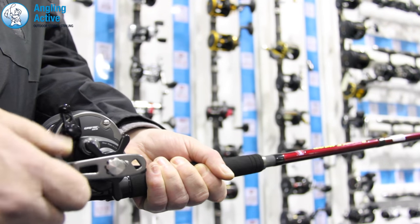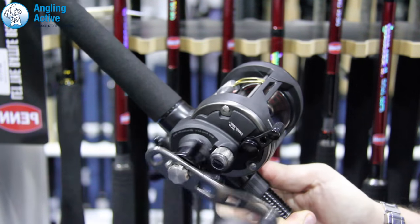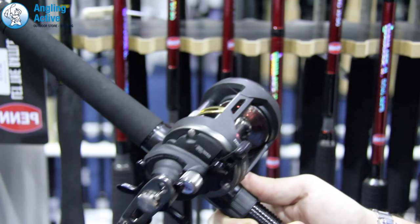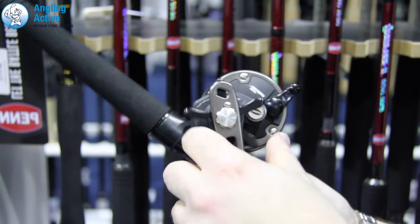The free spool lever clicks over with the rotation of the handle and the ratchet is switched on and off as with most multipliers, and it has a clear and crisp noise. Featuring red line capacity rings on the inside of the machined aluminium spool, this helps gauge how much line you have out. The main and pinion gears are machined brass and there is an instant anti-reverse bearing.